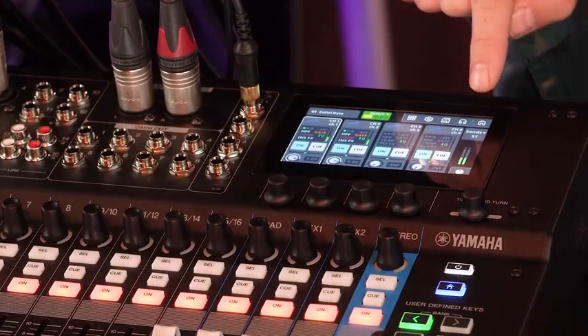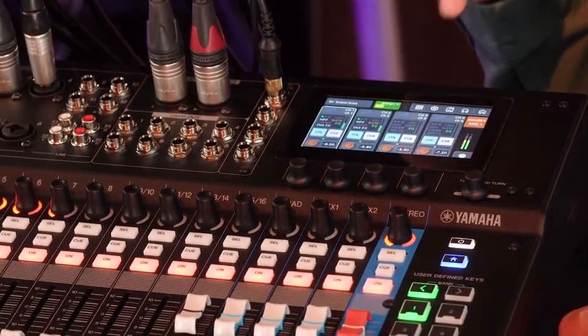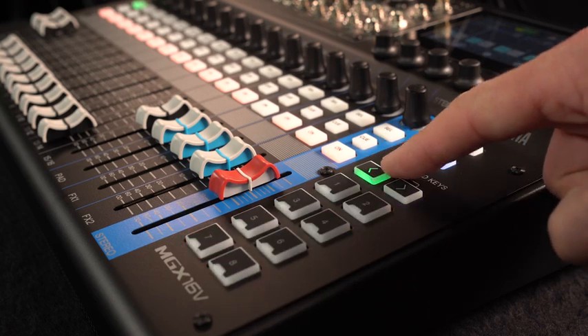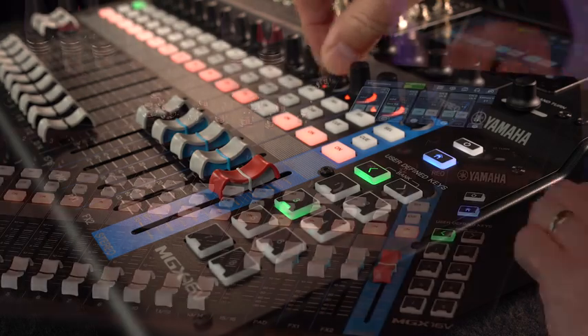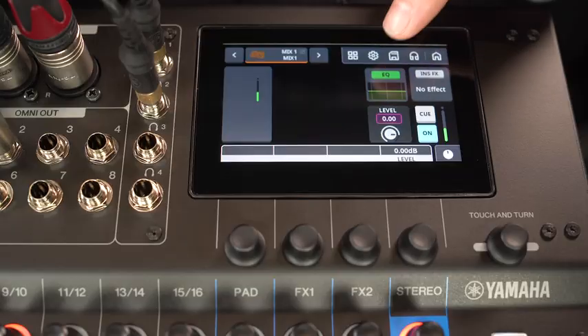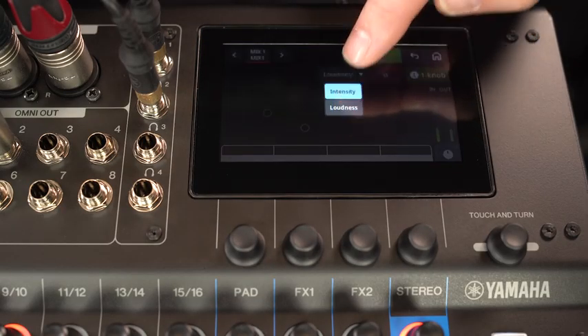From the home screen we can assign mix and effects sends to the channel encoders, or press the user-defined keys on bank A for sends select. Output channels have a four-band parametric EQ for sound shaping, including a one-knob loudness curve.